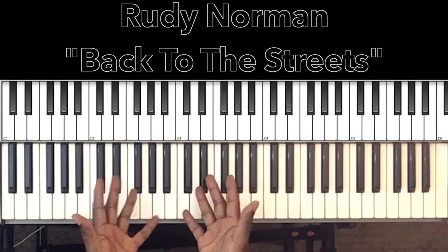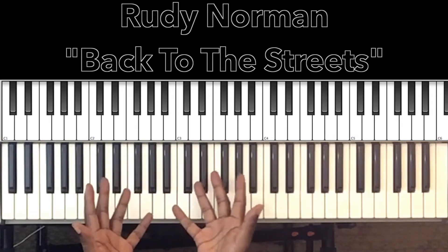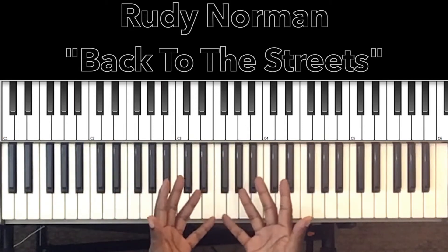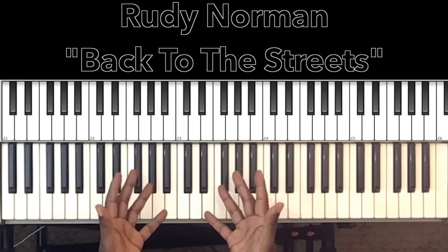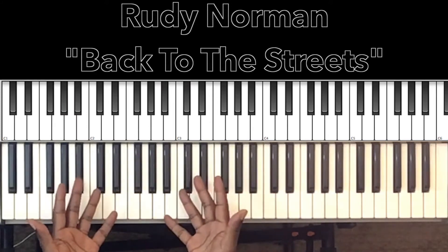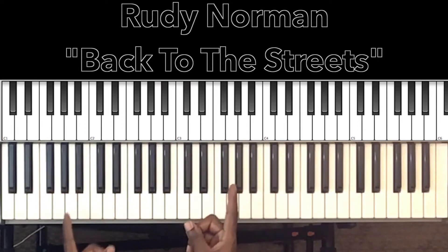In this tutorial, we'll be studying Rudy Norman's 'Back to the Streets.' Now, I've never heard this song before until I got a request to do this tutorial. Nice song, nice Fender Rhodes. I always loved the Fender Rhodes — a very nice flavor. I'll do my best to interpret the chords and progressions in this song. If it can help you, then I'm all for it. Let's get to it.